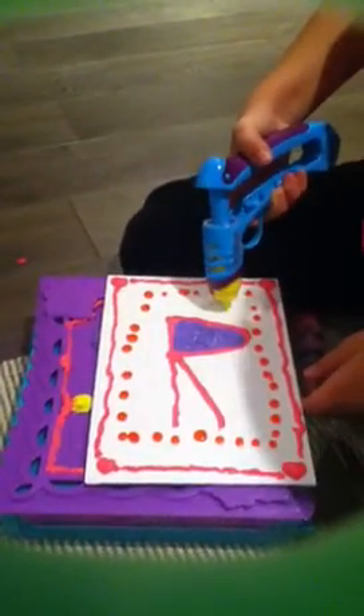There's this kind of design that you just push down. You just get some extra and then push down and it makes a little ball. And then some of them can be squiggles.